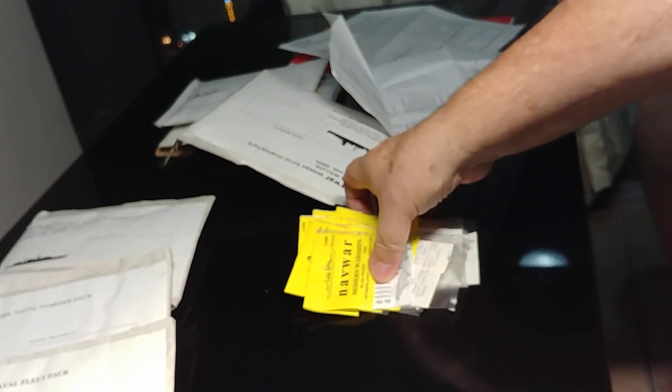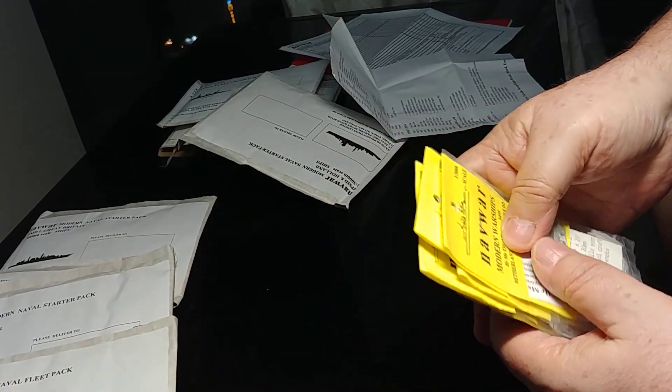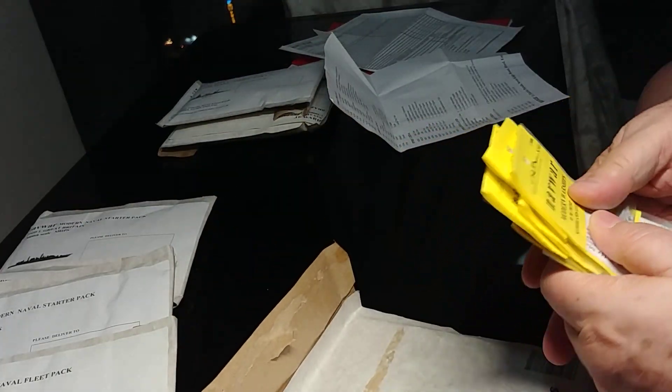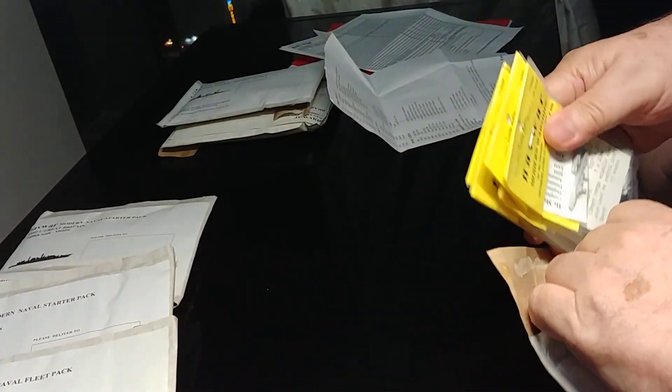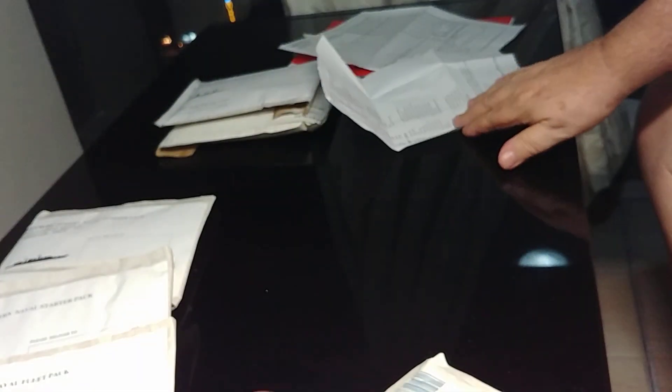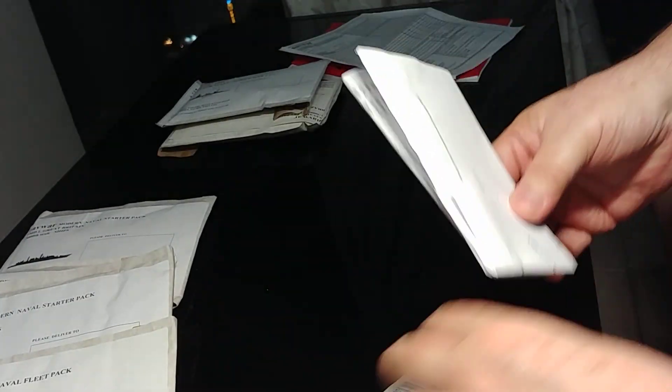With all of these on the wargaming table, most of them will have some sort of ASW helicopter or an over-the-horizon type helicopter for identifying targets in the distance and helping to guide surface-to-surface missiles. The rules I'll be using for modern naval war games are probably the Shipwreck rules.